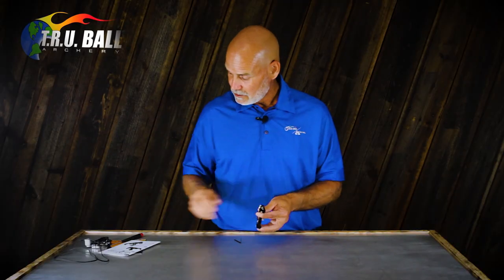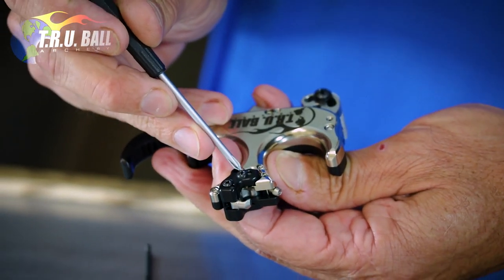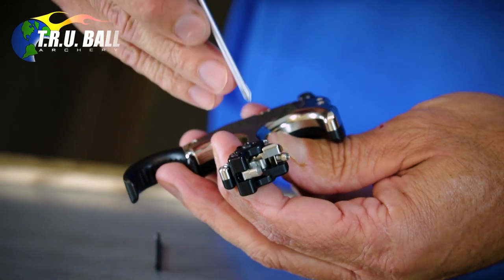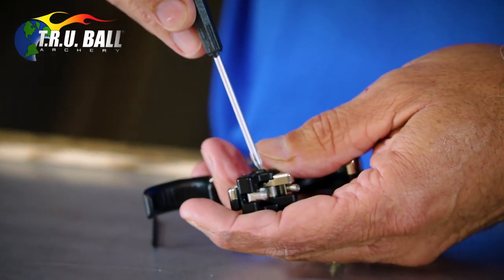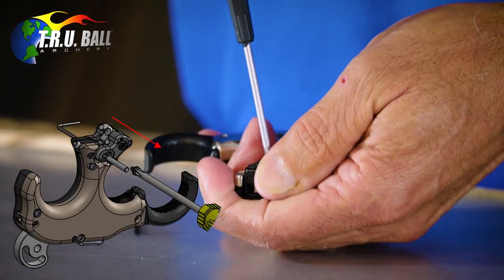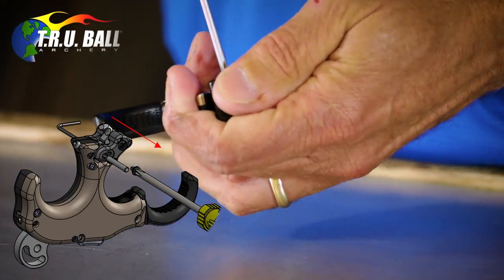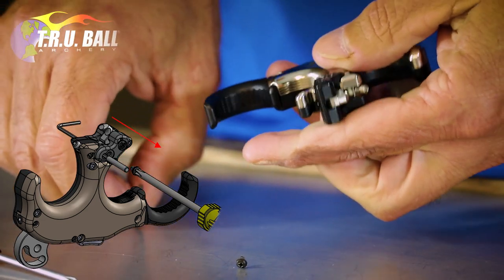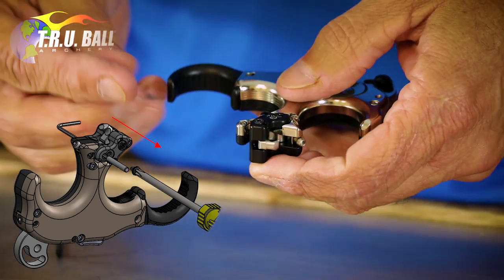Now I'm going to turn it clockwise four turns — one, two, three, four — giving you room to get the sear in and out. Now flip it over to the other side from the silver screw, and remove the bottom black screw. The top screw holds the bail and you don't ever really need to mess with that. This bottom black screw does come lock-tited, so the first time you do it, it's likely to be a little tough.